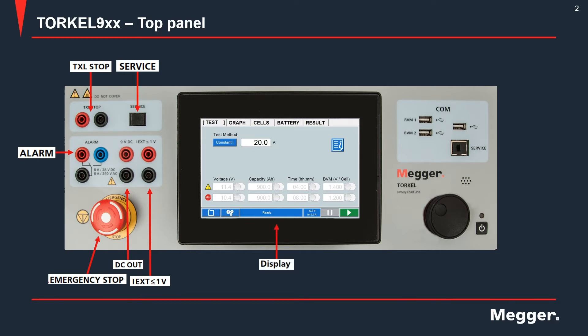The TORQL unit has a seven-inch touchscreen display. There are a couple of USB ports provided for BVM connections. There is a third USB port provided to insert a USB stick for data transfer to and from the instrument, or if you want to use a USB mouse. There is also an Ethernet port provided, again marked service.